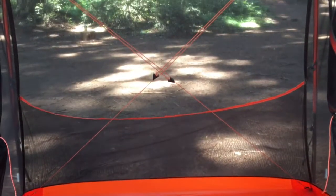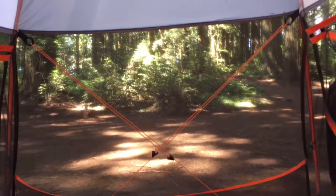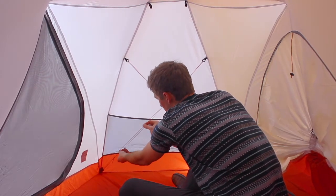Our internal guylines are meant to be installed across the head and foot ends of our Portal, Crossbow, and Windsaber tents, and only at the head end of the Two Light and Two Light Track.